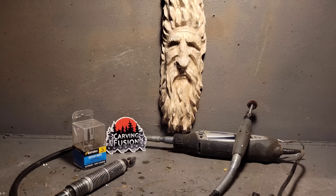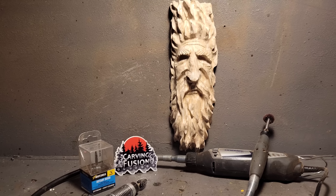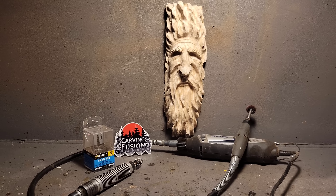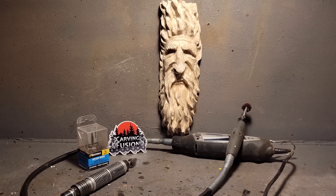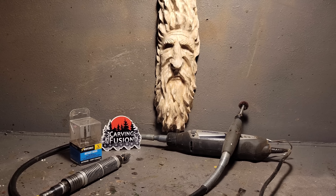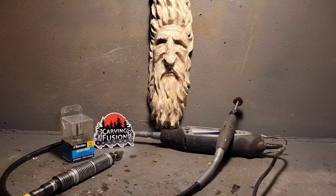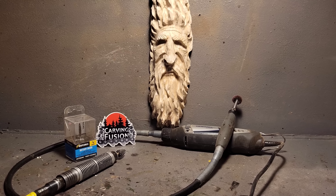Dremel 4000 flex shaft with the Cuts All carving burrs, a Fordham SR series with the industrial flex shaft - that's the heavier duty one. I use speed controls sometimes - the speed controls don't work for the Dremel 4000s but at least it turns on and off. Hope you guys are all going to be good - hope you're going to get together with your families and have a good Christmas. Carry on friends, carry on. Thanks for watching this video - beginner Dremel carving.